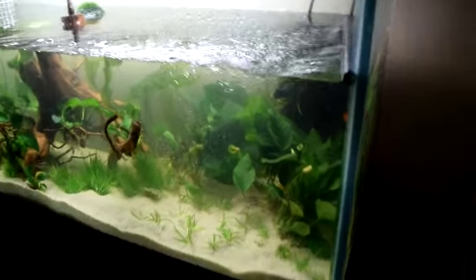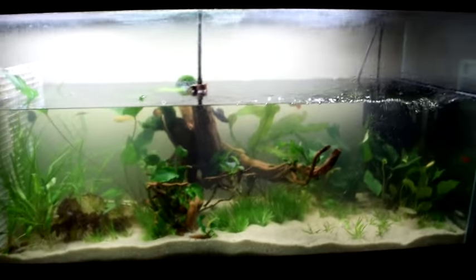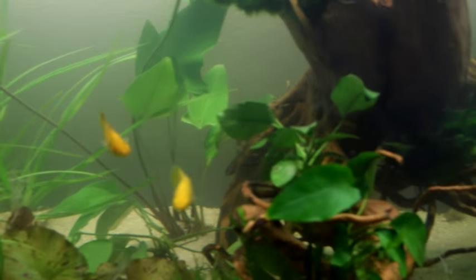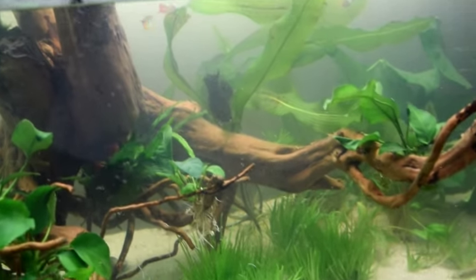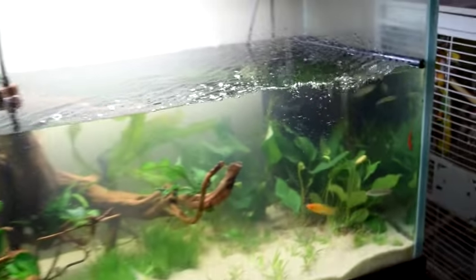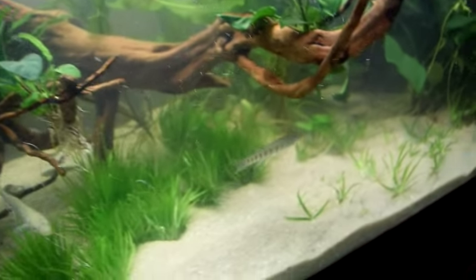Over here we have a brackish tank. This is a 120 and as you can see it is planted. The brackish level in this tank is not very high — it's probably mid-brackish, like 1.008 to 1.010. It's nice because it's got plants in it and the plants are living and doing decent, still managing to support brackish fish in here.